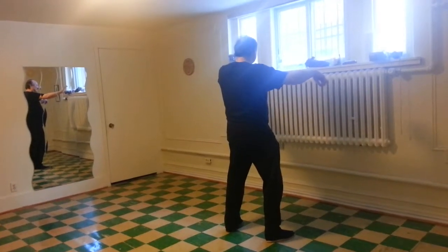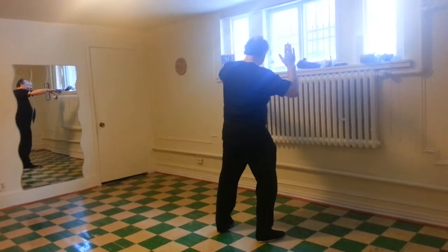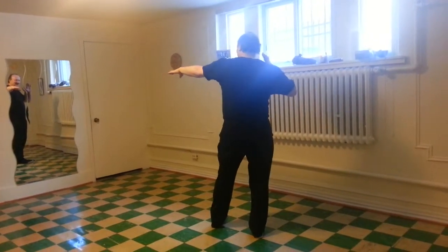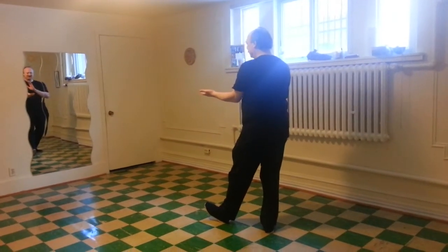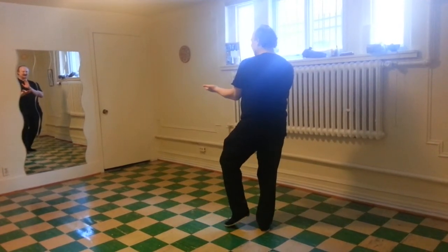Left hand flat. Shift right. Right hand up. Turn on the right heel. Bring back the left side. Left palm up. Right hand in front of the chest. Left knee up.